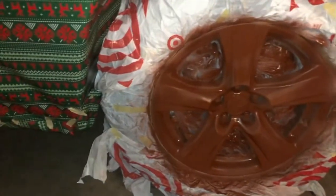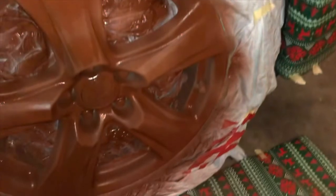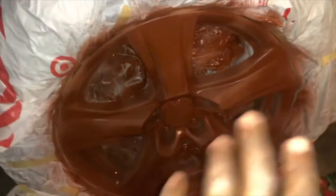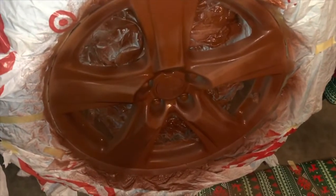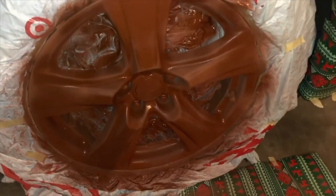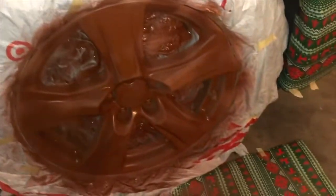I have the second coat of the primer on, and you can see it's a lot darker. You can see this plastic behind the wheel that I had to stick in there to prevent my brakes getting painted. So that's another thing you want to consider — stick plastic behind the rim so that you don't paint your brakes.